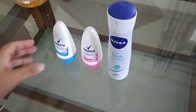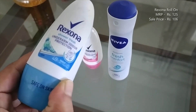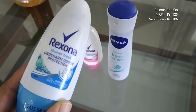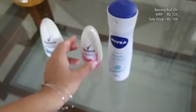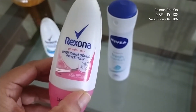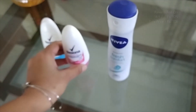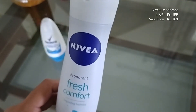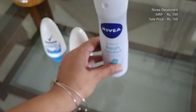The next set here is of roll-ons and deodorant. The first one here is the Rexona Shava Fresh Roll-On — it has a nice floral fragrance, 0% alcohol, and is absolutely safe on skin. Another variant is the Rexona Powder Dry Roll-On. And the last on the list is the Nivea Fresh Comfort Deodorant.